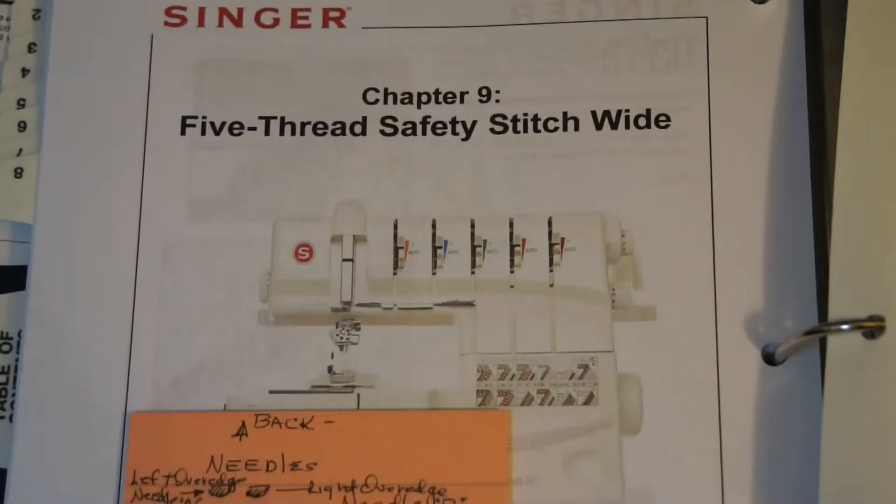Hi, this is Vince A. Curie. We're back with the Singer Professional 5, the five-thread serger. What I'm going to do now is set the machine up for a five-thread safety stitch wide configuration.